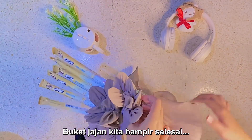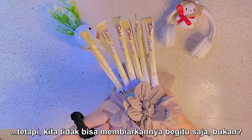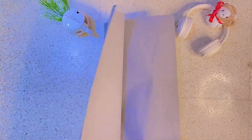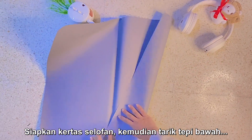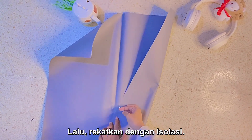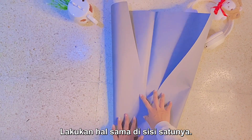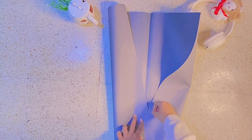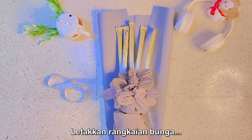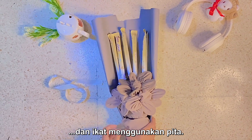Our snack bouquet is taking shape, but we can't just leave it naked, can we? It's time to dress it up! Grab the cellophane paper and pull the bottom edge towards the top center of the paper and stick it with tape. Do the same for the other side. Place the flower arrangement and snacks on the cellophane paper and tie them using a ribbon.